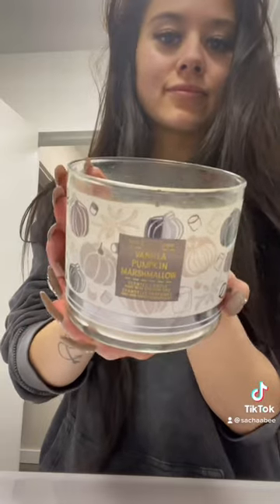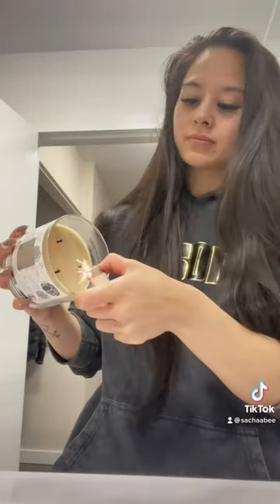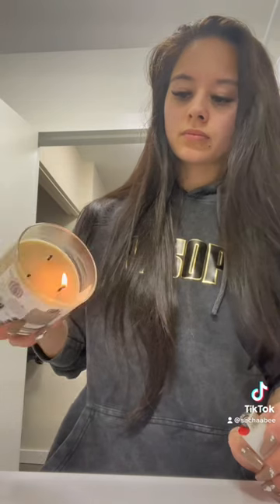Welcome to another Random Hack Wednesday. Today's hack is how to light a three-wick candle easier. For this hack, you pretty much just light one wick and then let that one light the other two.